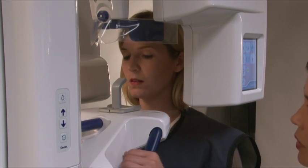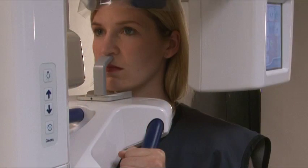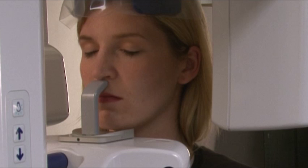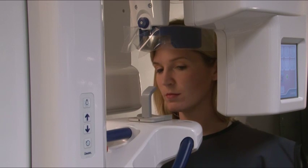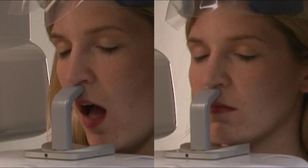Press the up and down keys to adjust the height of the chin rest so that it is slightly higher than the patient's chin. For open TMJ, ask the patient to open their mouth as they approach the unit. For closed TMJ, the patient should approach with their mouth closed and teeth clenched together. Ask the patient to step into the unit, grab hold of the handles, and press their top lip against the top of the nose support.